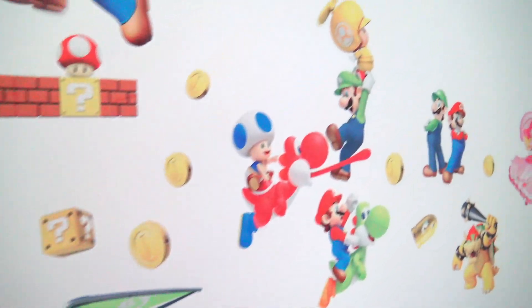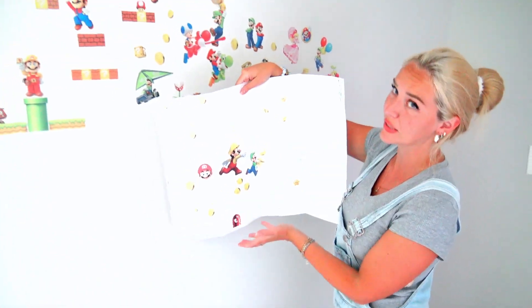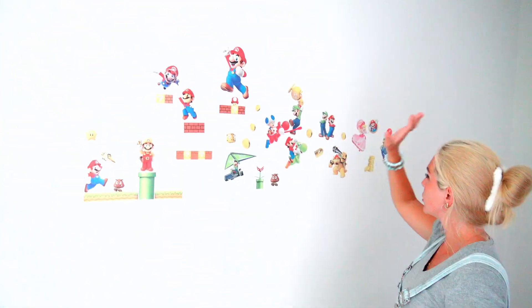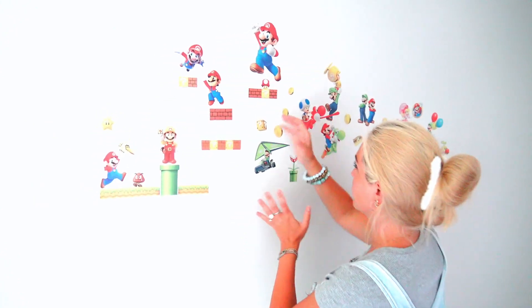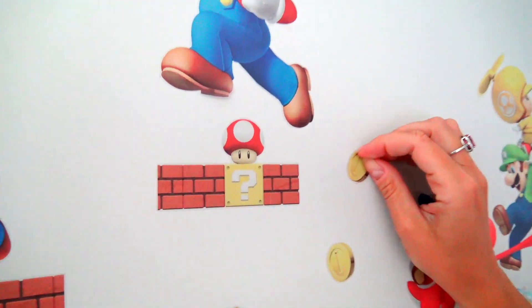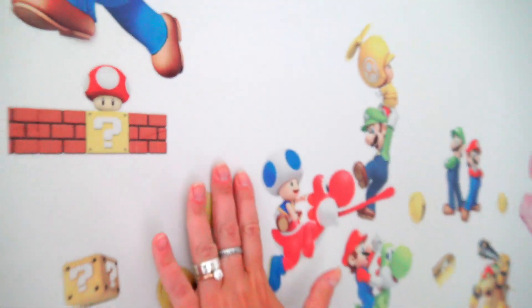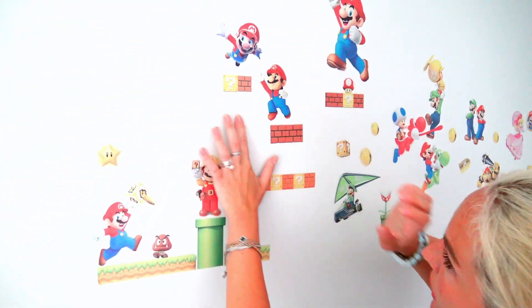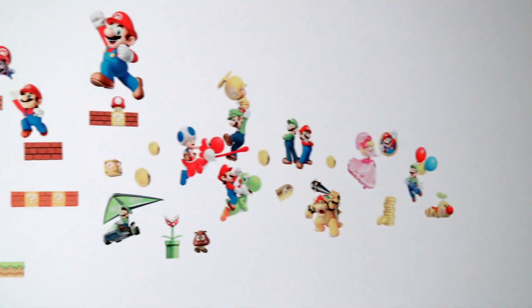And here is the entire scene. And guess what? We still have quite a few wall decals left. So in case you want to change things up a little bit, it's actually super easy. Just use a little bit of your nail and carefully peel the decal off the wall. Nothing left — the wall looks nice and beautiful, and you can always move decals to different spots. And now this wall looks so much better. Perhaps we need to put some furniture now.